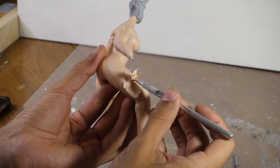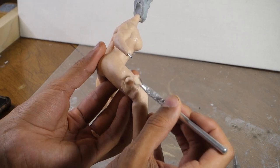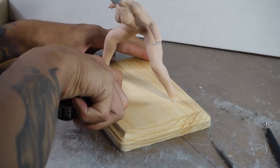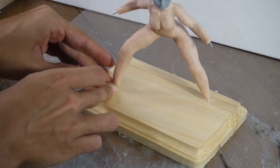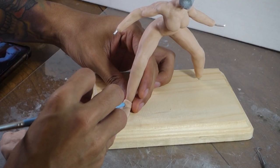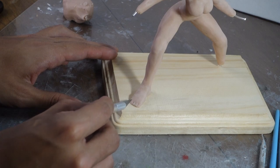I'm just using my scraper tool here to take away some of the bulk that I added. That tool is one of my best friends because sometimes I end up adding a little bit too much clay and it helps you take away a little bit without taking off too much. Like a knife takes off excess in large amounts, the scraper tool just takes off such a small amount.